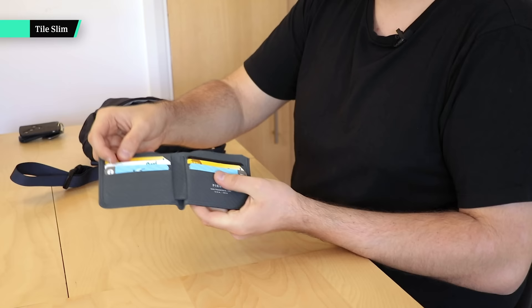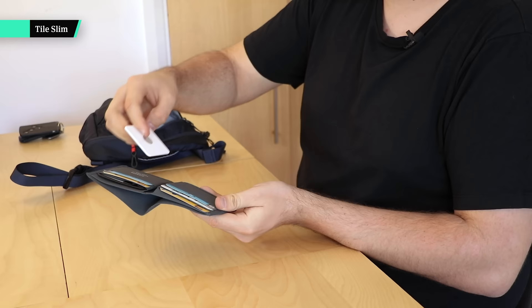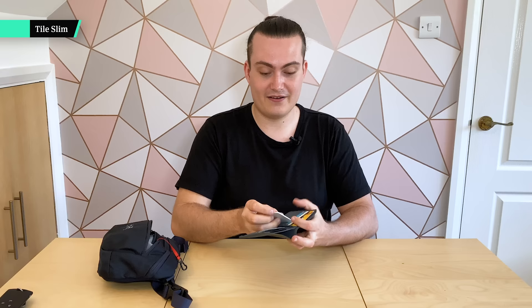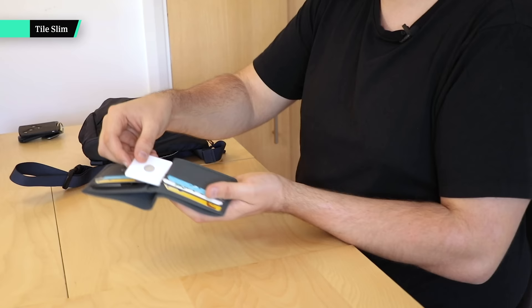Moving on, inside this little pocket we have a Tile Slim. I believe they've updated the look recently but the idea is the same — it's a slim tile you can just pop into your wallet, set it and forget about it. I really like the idea because if you lose your keys that's great, you can attach a tile, but what about your wallet? You can just pop it in there, leave it, and it doesn't get in the way.